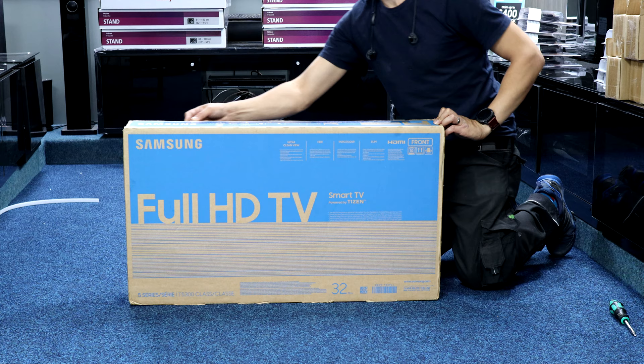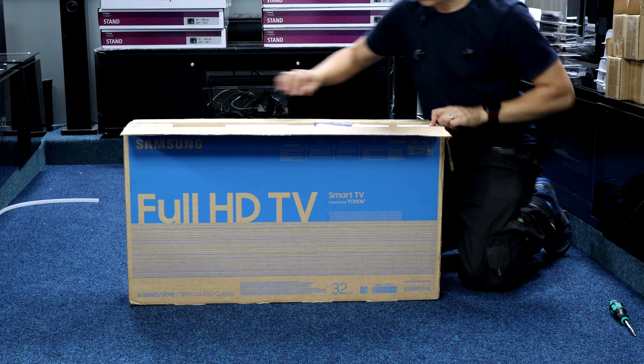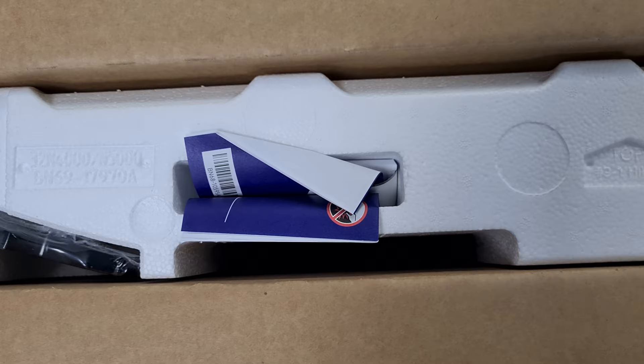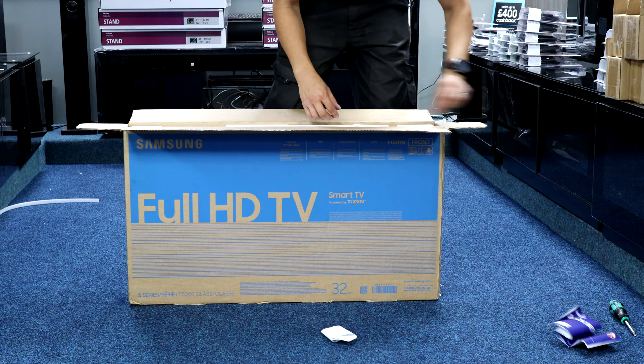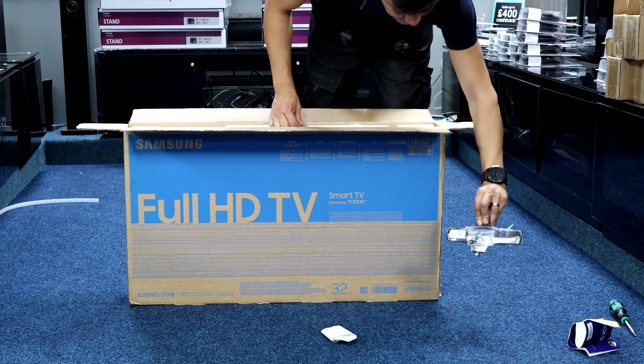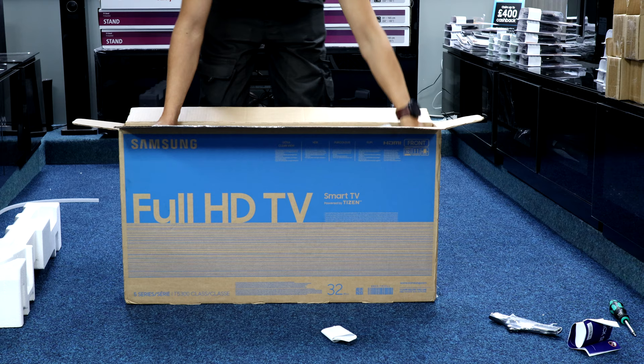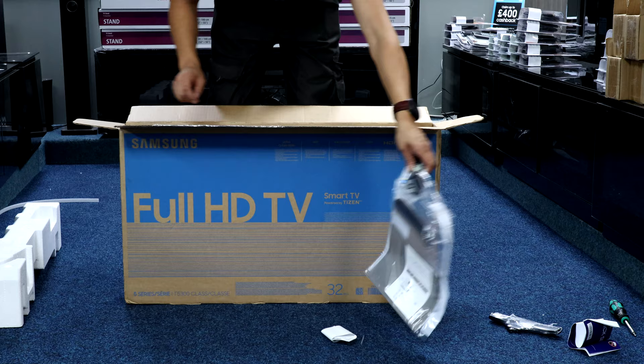Top of the box — I'll go to close-up in a second. Both pedestal feet together, similar to last year's. Nothing in there. Quick start guide. Quick start setup guide out — we'll have a close-up of that momentarily. Pedestal feet there, two tiny plastic things with some self-tapping screws. Polystyrene out the top — there is the remote. Instruction book, we'll get a close-up of that as well in a moment.